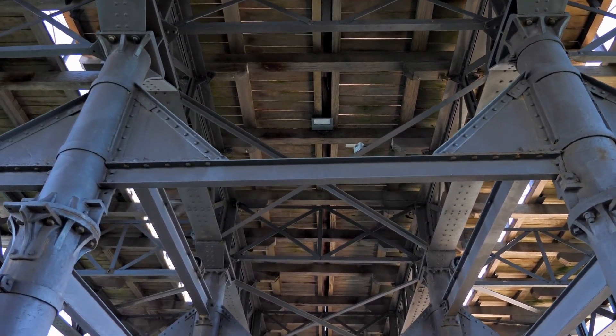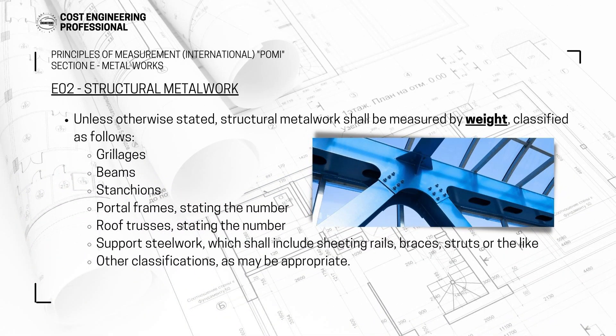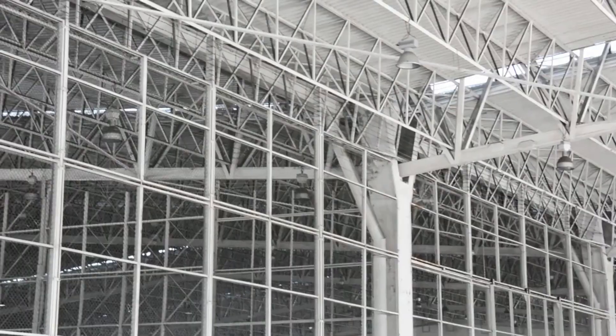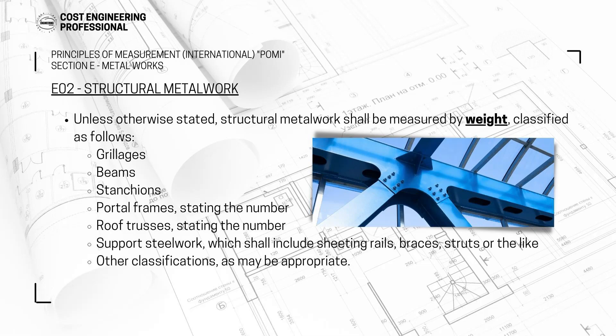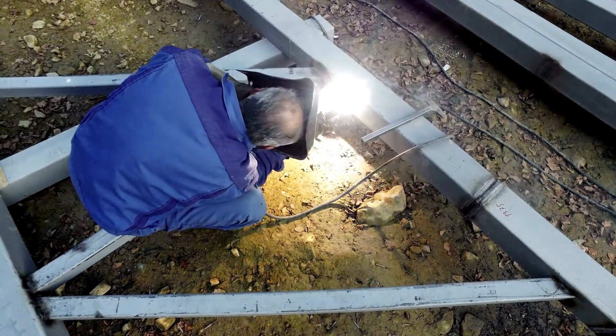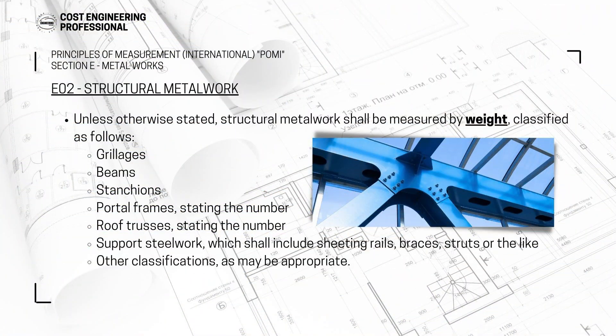Then you have portal frames, stating the number — portal frames are frames of a beam and two columns on the left and right. Then you have roof trusses, also stating the number. Then you have support steelwork, which can include sheeting rails, braces, struts, purlins, and all that. Any other classifications not mentioned here should also be listed. All these BOQ items — grillages, beams, stanchions, portal frames, roof trusses, and support steelwork — will be measured in weight, in kilograms or tonnes.